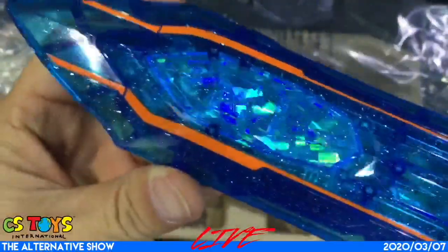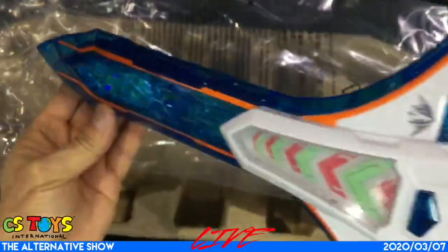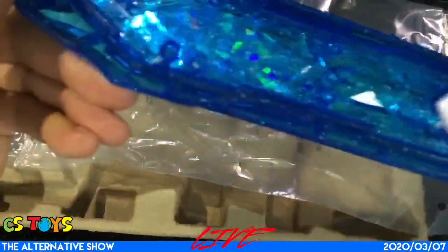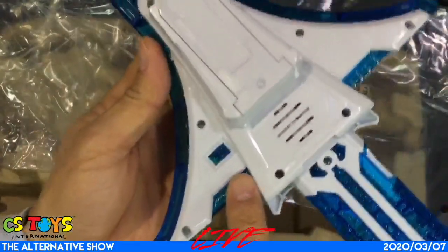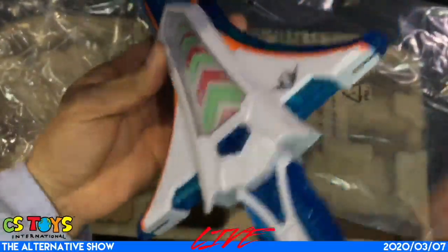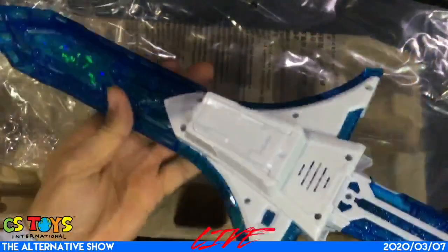Wow, they really did a good job of cutting this plastic. It's still plastic, but it looks beautiful. Even from the back — very nice. I can see the power switch is over here, the speaker, the battery box, and trigger. This rail is supposed to connect with the Kirame Shot.